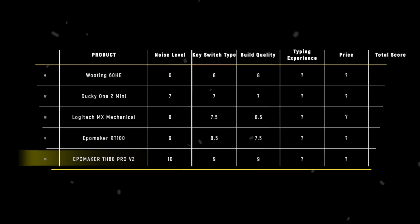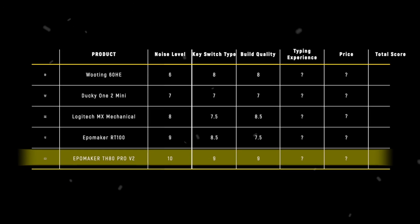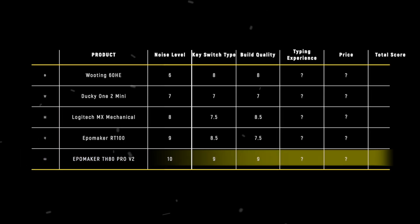The TH80 PRO V2 takes the crown in build quality with 9 points, delivering premium construction and versatile customization options that punch way above its price point.